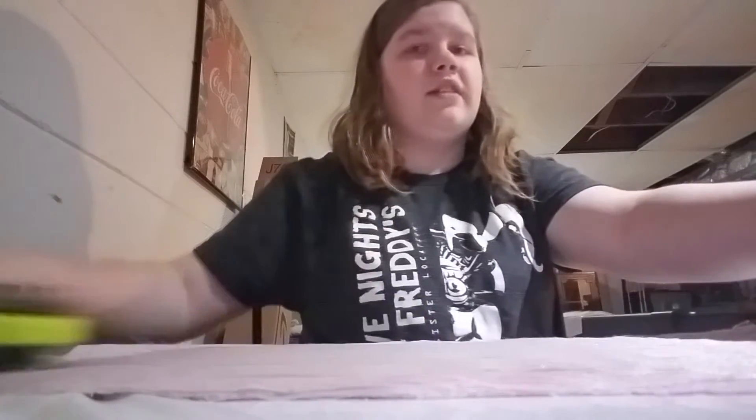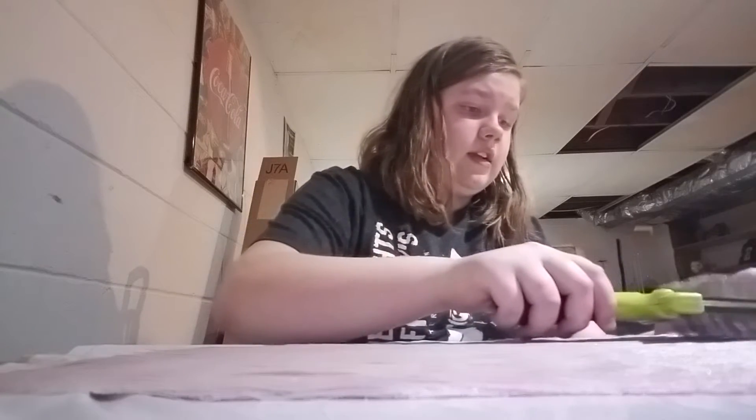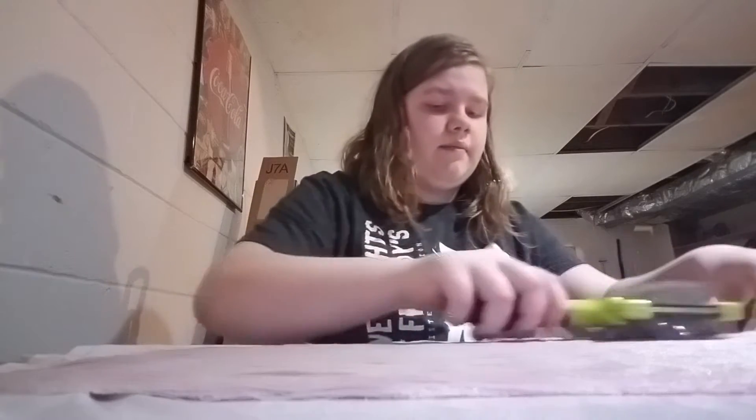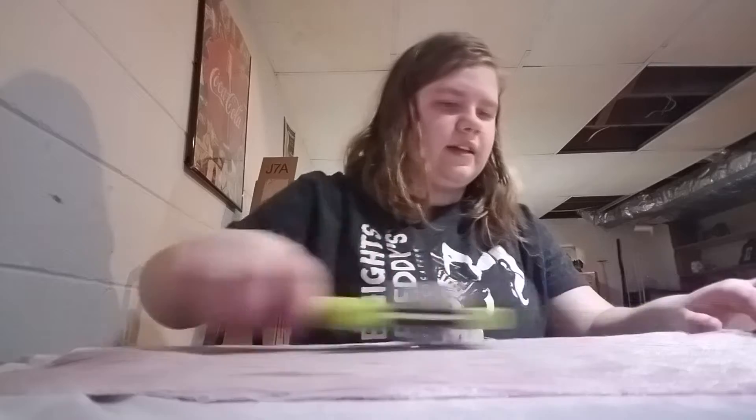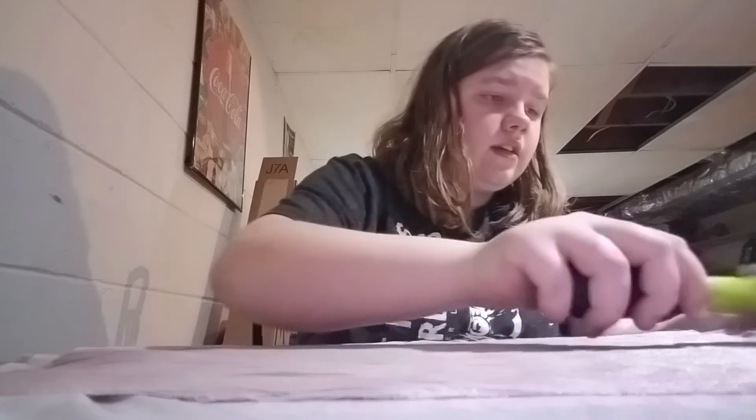When you dye fur, you want to make sure that you brush it in all different directions at intervals of time. Otherwise it'll stick together like this little piece right here that I didn't brush.